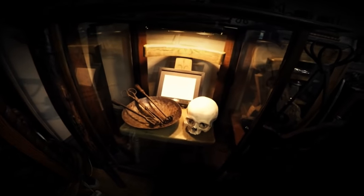Tune in next time to Relics from the Dark Side, when we pull out more pieces of real history to give you more intense nightmares.